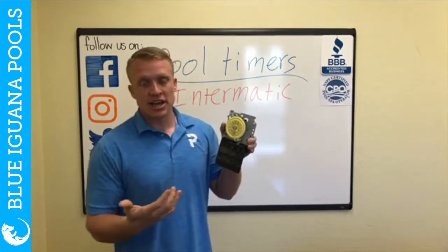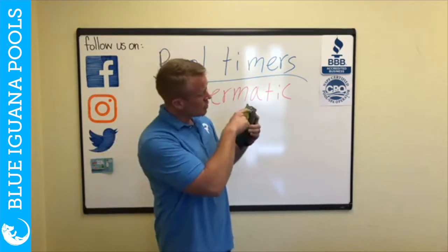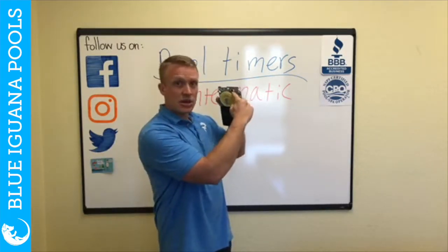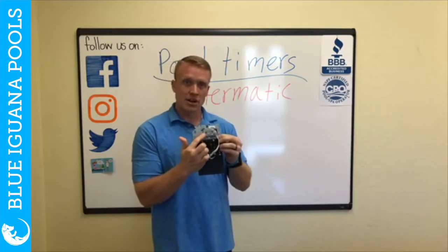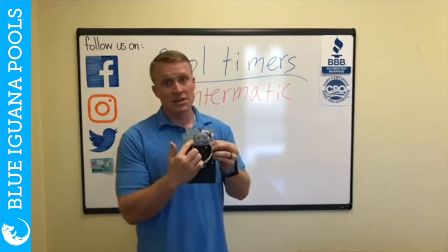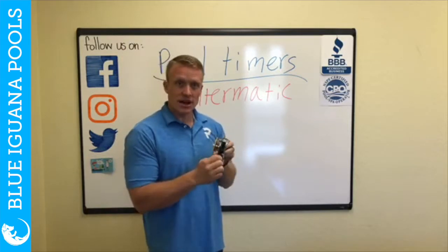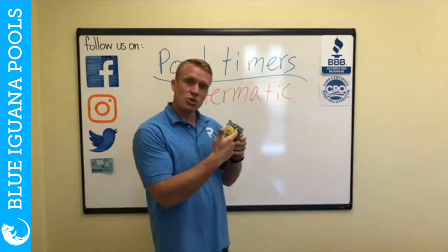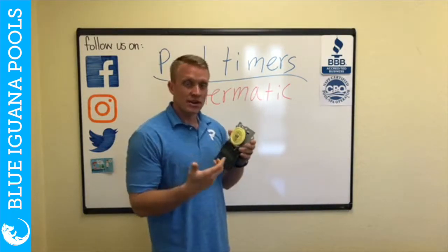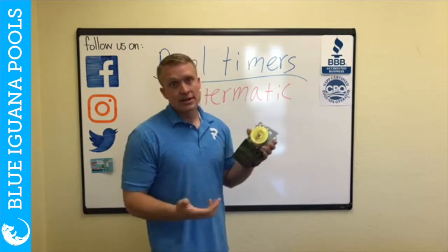How do you know if the timer is not working? You can't just sit there and wait for it to change time. But if you look back through here, it has a little peephole and you'll see gears — and those gears connect to the motor back here. If those gears are not moving, you need a new timer. We always tell our guys in the field to just look through the hole and see if it's moving. If the gears are moving, the timer is working. If they're not moving, the timer is not working.